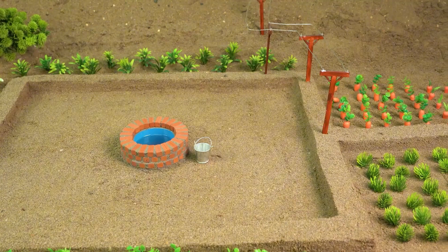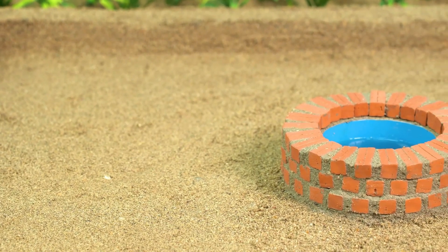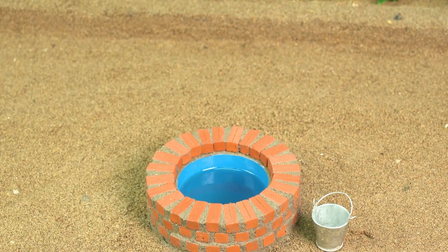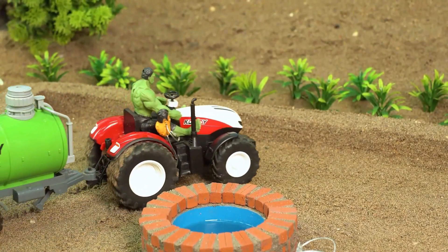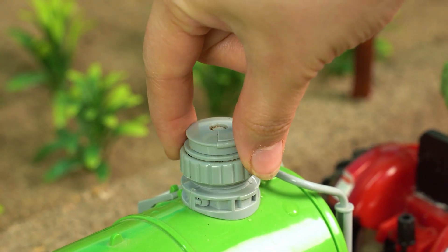So this is Hulk's farm, and this is his fancy little well. Okie dokie, time to get to work!